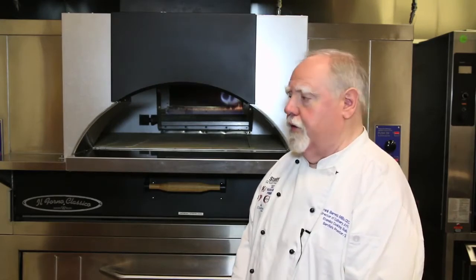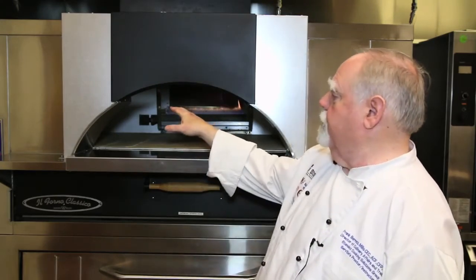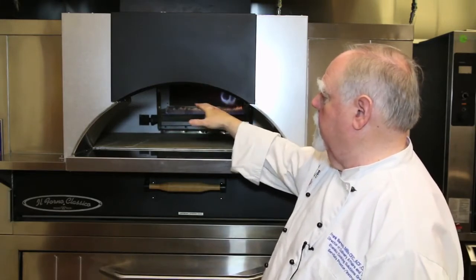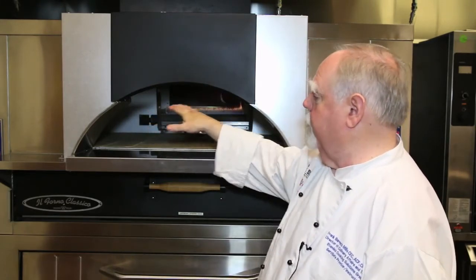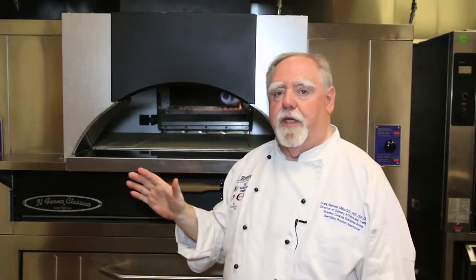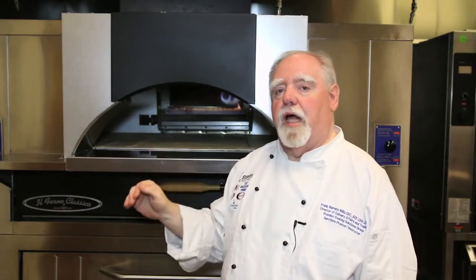We're going to talk a little bit about recoup of temperature on the stones and how to bake a pizza within the El Forno pizza oven. You always work back left, back right, middle, front left, front right, middle. The goal of this is to bake a pizza in each position and then allow that position to rest for at least two to three minutes before you set the next pizza on it.